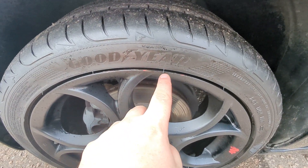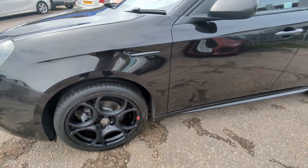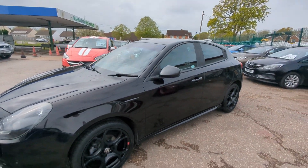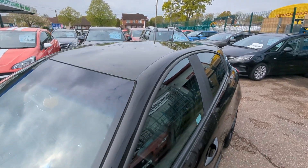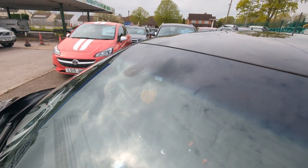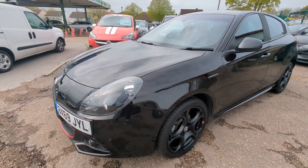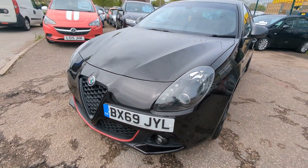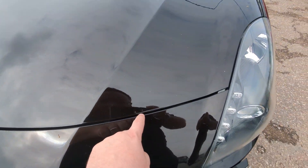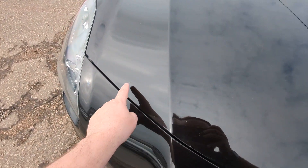We've got a couple of very tiny marks on that one there as well. The roof's all good. Sensor in there for the wipers. And like I say, a couple of small stone chips here and there - I'll have a go at touching those in. I think you'd lose the majority of them.